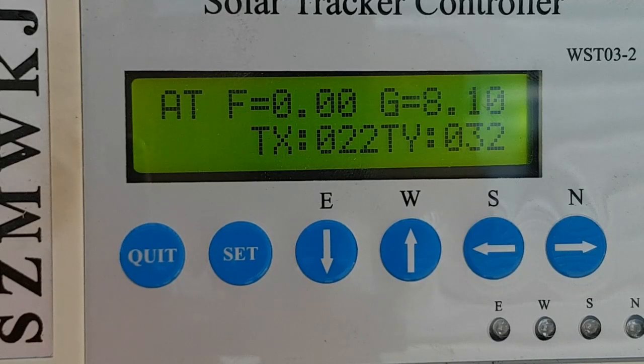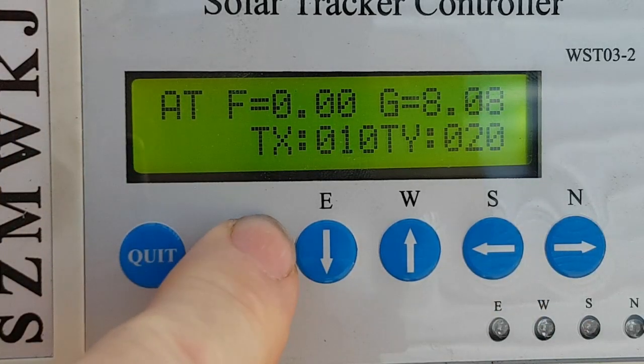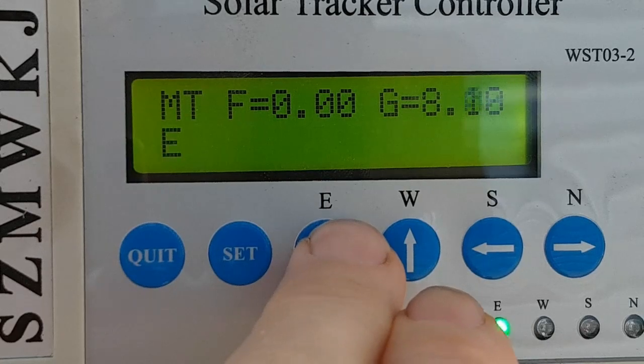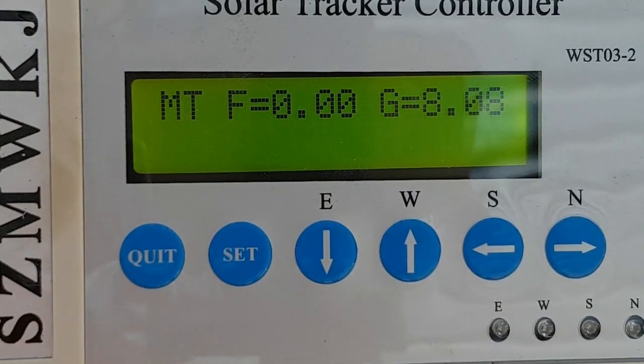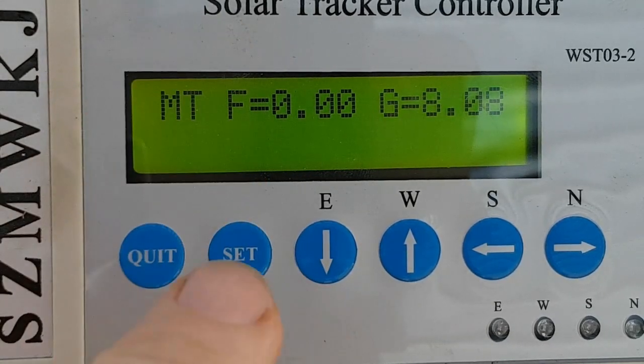Running through the basic setup options: this is in its normal running mode and it's counting down before it takes its next movement. Press the set button and it puts it into a mode where you can move it east, west, south, or north to align it how you want it to start up with.